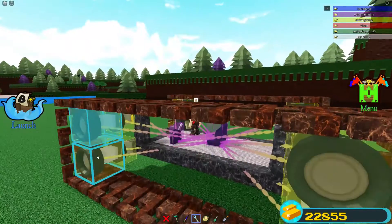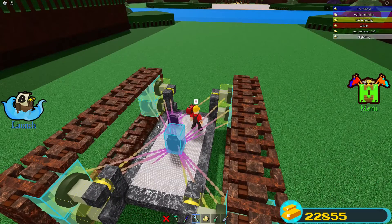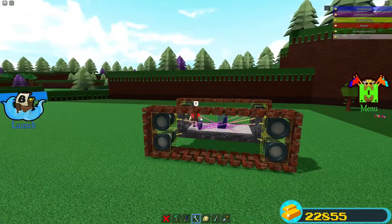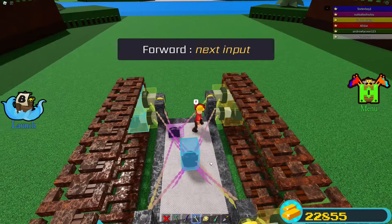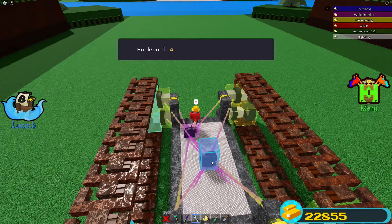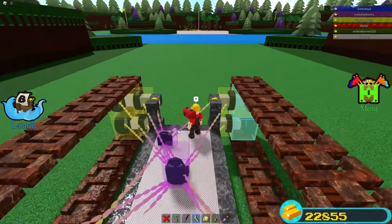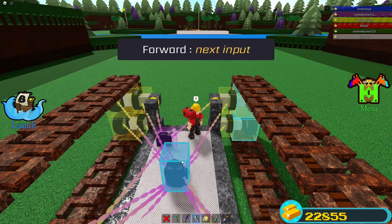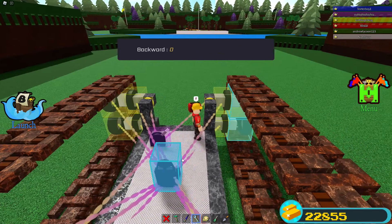Now we're going to take the wheels on the outsides and unbind them from the seat. We're going to take the ones on the left side and set forwards to D or the right button, and backwards to A or the left button. For the ones on the right side, forwards is going to be A or the left button, and backwards is going to be D or the right button.